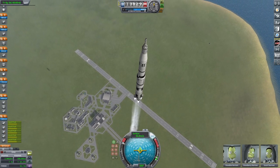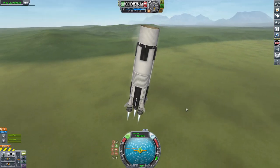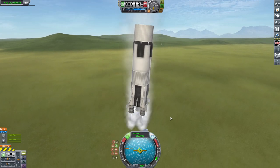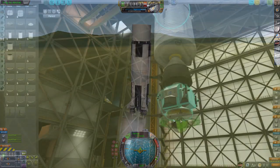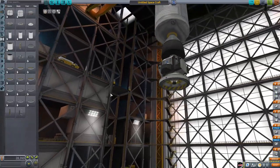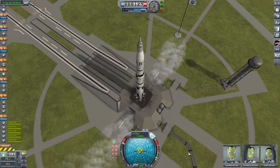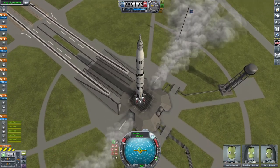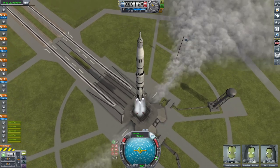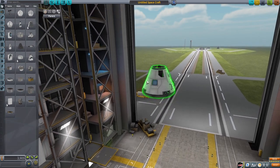Hello everybody, welcome back to another Kerbal Space Program video. In today's video I'm going to be doing a walkthrough on how to build a fully reusable Saturn V rocket. We're going to start in the Vehicle Assembly Building where I'll show you exactly how to construct the rocket, and then we'll head out to the launch pad and I'll show you how to recover all three stages.